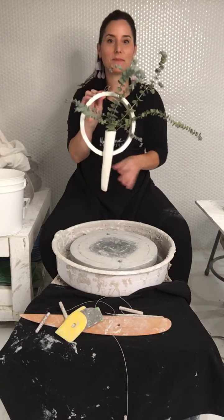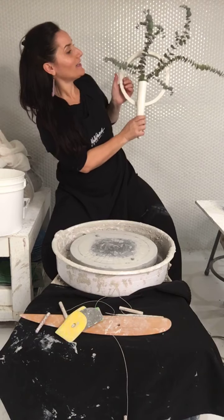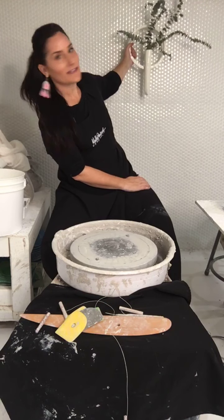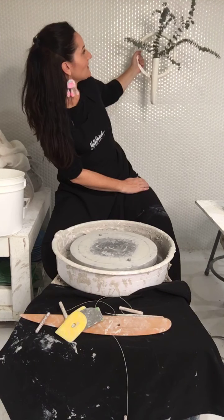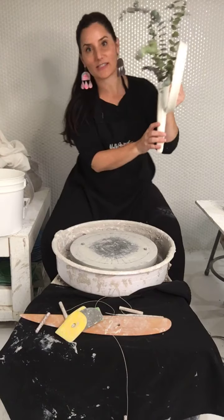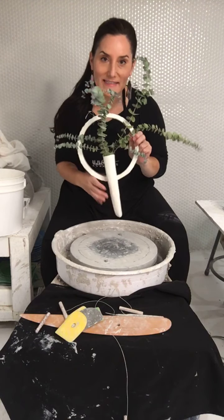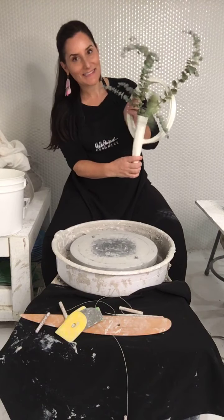I'm going to make a body of work — more of these wall planters — because I really enjoyed making them. I actually made these to hang right here, and now that I have dried eucalyptus in them, they work great. At first I was trying to grow plants, but with my kiln running it just kills everything. I only made two for myself, so I'm going to make more to share with the world.